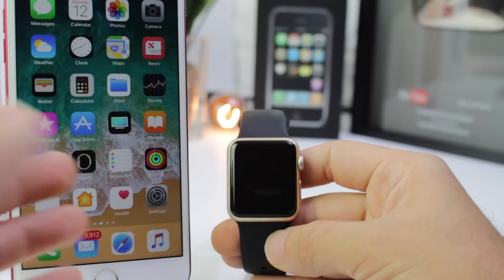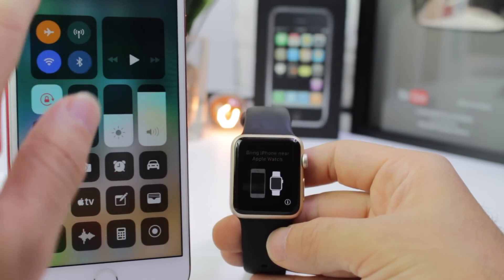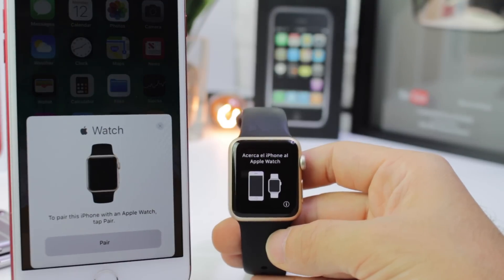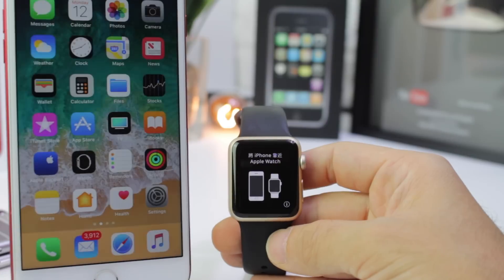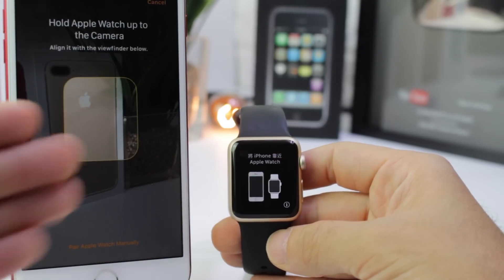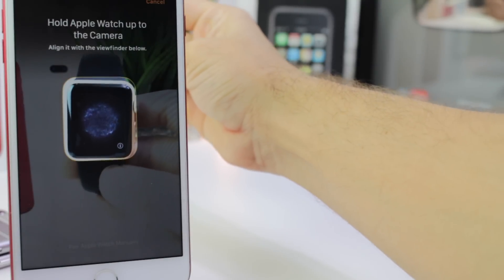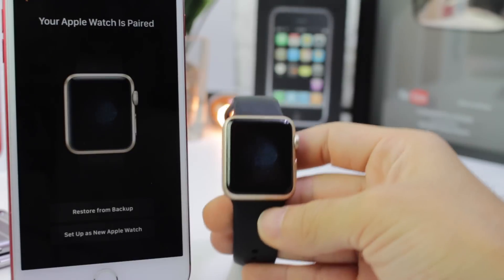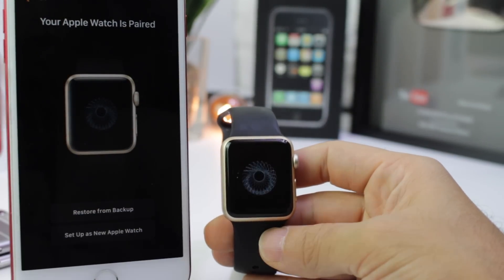First, I want to talk about the new Apple Watch pairing interface. I'll go ahead and enable Bluetooth and show you how the Apple Watch can now be connected to the iPhone using a very similar interface that you would find with a W1-enabled device like AirPods, for example. Just click pairing here and it's going to start pairing my device right here to my iPhone. The iPhone does have to be running iOS 11, of course, in order for this to work, but watchOS 4 and iOS 11 do have a new pairing interface.